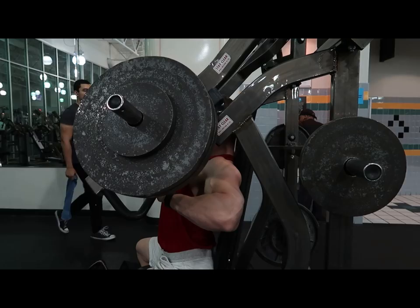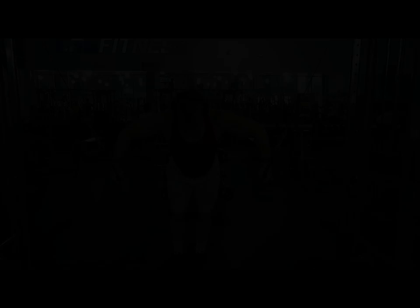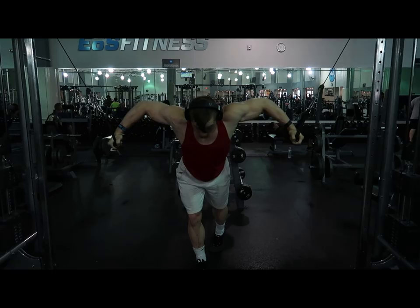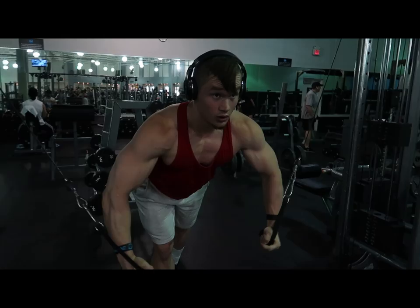Here's hammer strength press — I went up to 245 from 225 and added a set as well. I matched last week's reps, then on the last set I moved toward that week's proximity to failure. My rep range this mesocycle is 8 to 12, so I went ahead and did that.